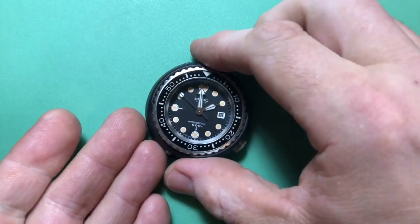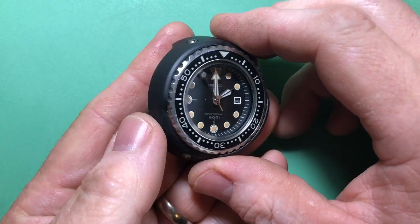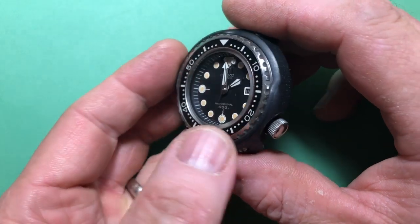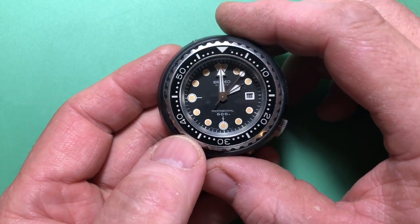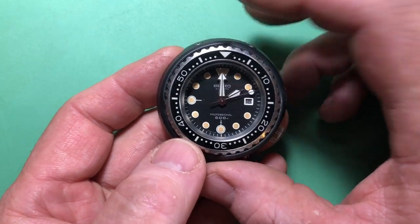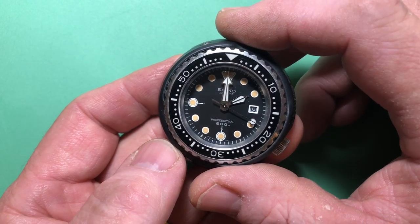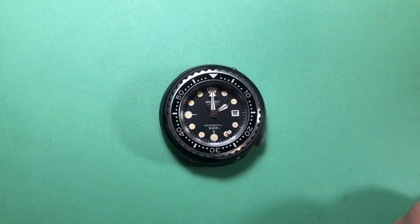Believe it or not, this watch is not restored — this is unrestored. It's never been serviced, barely any miles on it. It's an exquisitely rare piece: 6159-7019 — not 7010, 7019. Apparently something like only three percent of the grandfather tunas were the 7019s. This one is entirely original, never been serviced. Well, might as well do it — if we're gonna do it, let's do it.